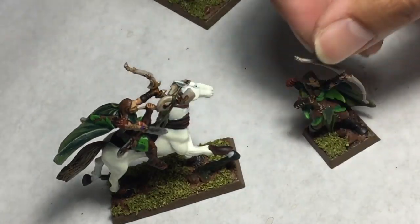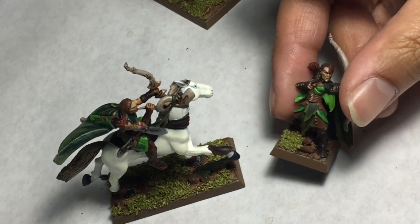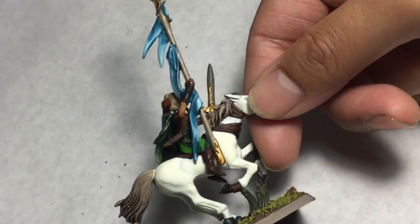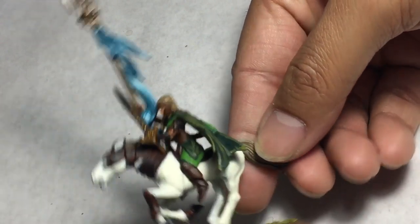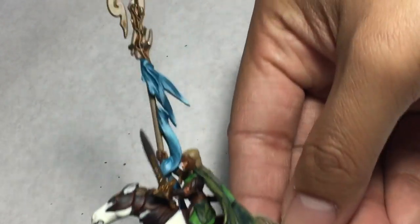So when I was thinking about painting the Spellsinger here, I thought: how can I create a color for her robes that's not going to just show up out of nowhere? Well, blue seems to be a good color because it will contrast nicely — it'll pop out from all the other greens and beiges and browns — and it looks really, really cool.